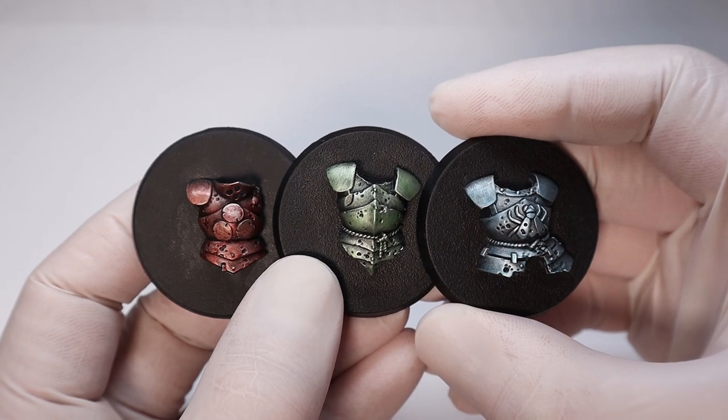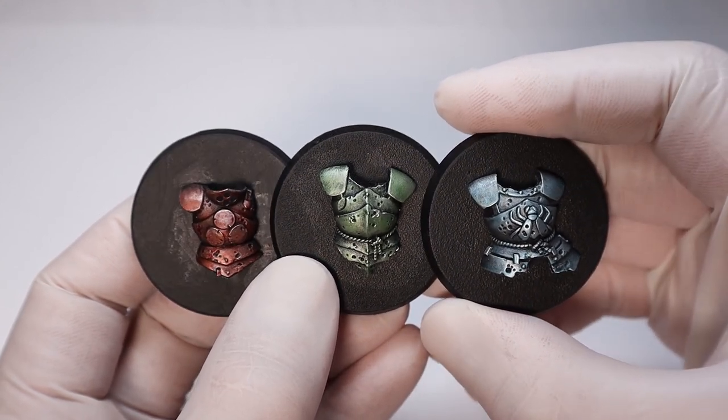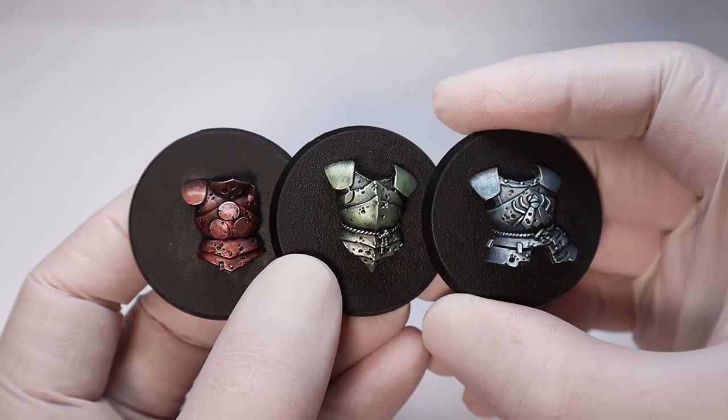So there you have it — a simple but effective way to use contrast paints to jazz up your metals in the form of glazes. Thanks for watching and we'll see you next time on the Hobby Grotto.